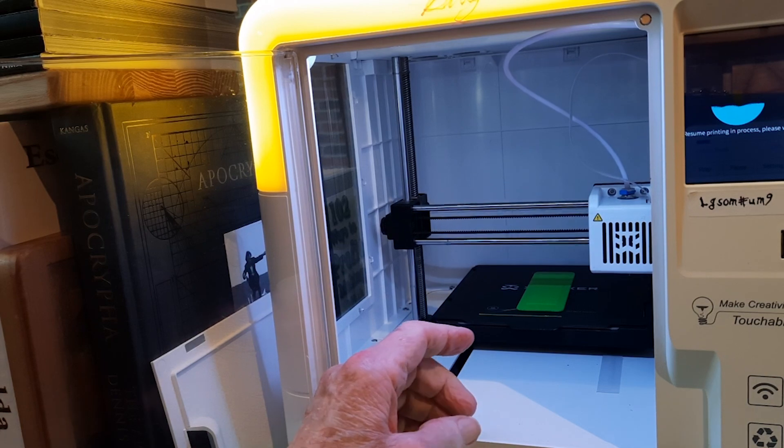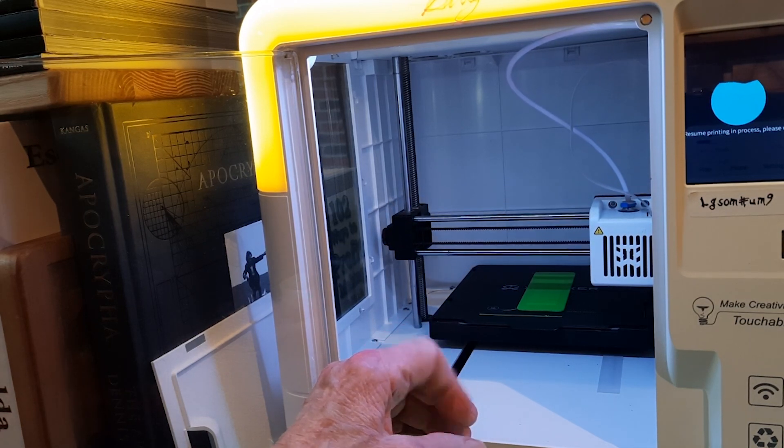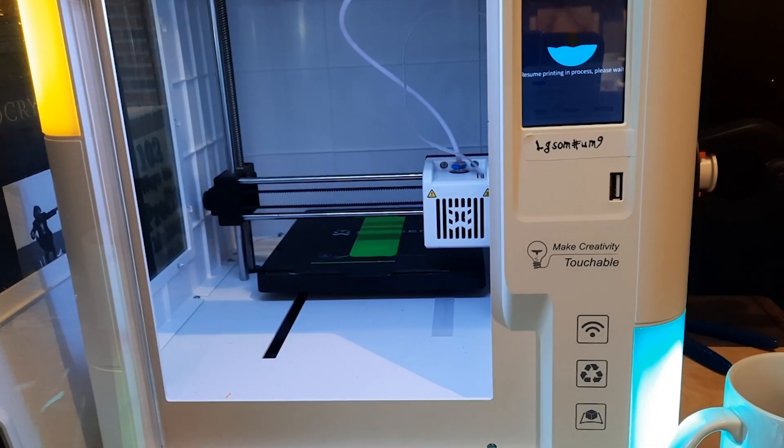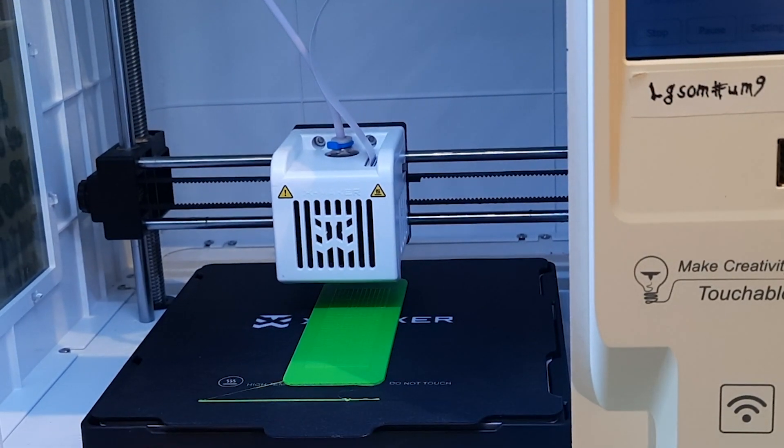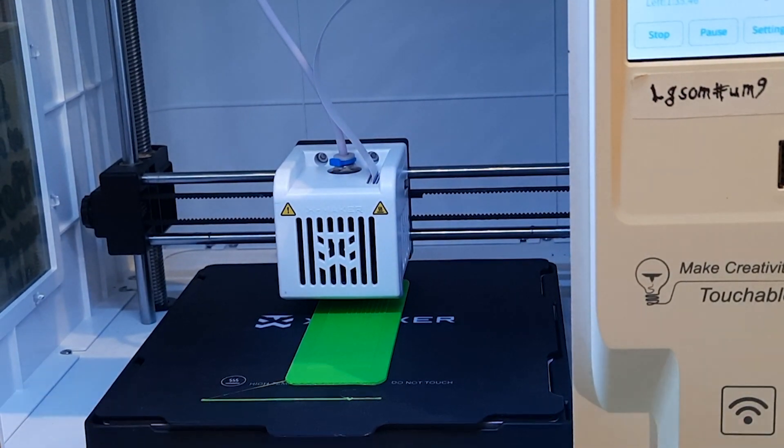It takes about one and three-fourths hours to print this little part I call the base of this tiny press. And I like to print them in different colors.